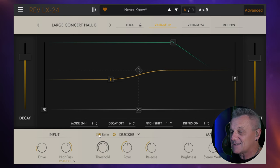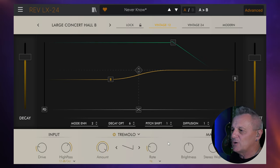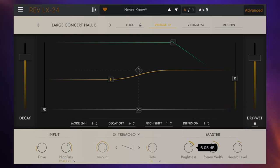It means you can get pretty much everything done here with one plug-in with your reverb. We've also got the ability to use a side chain for that as well, so another source can determine when the reverb is suppressed. As well as a ducker, we have a gate which also has the side chain ability, and also this tremolo control, which gives us a modulation effect on the reverb. Then in the master section, we have the ability to add some brightness, some stereo width, and also just control the overall reverb level.